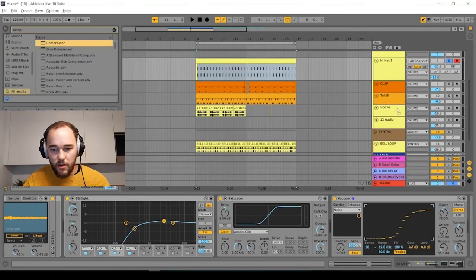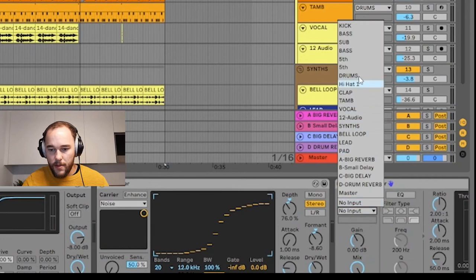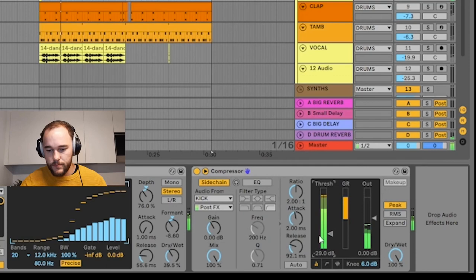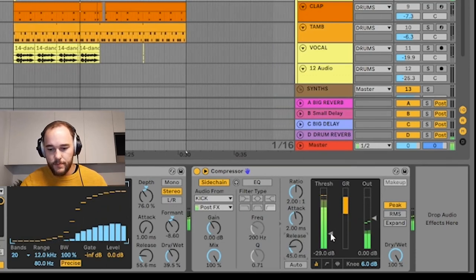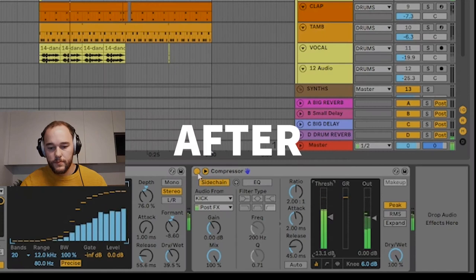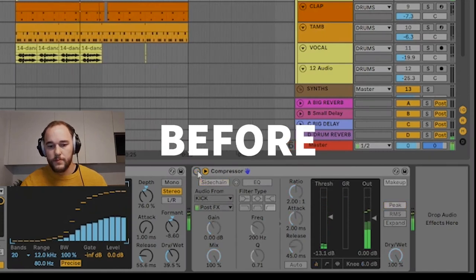Sidechain grooving: a really cool way of adding extra swing and groove to your track using sidechain compression. Grab a compressor, throw it onto the hat channel, and sidechain from the kick drum. While the kick is playing, compress the hat just slightly so it feels like it's getting squished down a little bit. This pushes the groove harder because the hat feels like it's following the kick. Adjust the release settings and back it off so it's not too obvious.